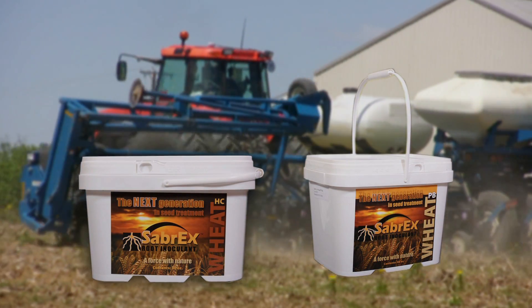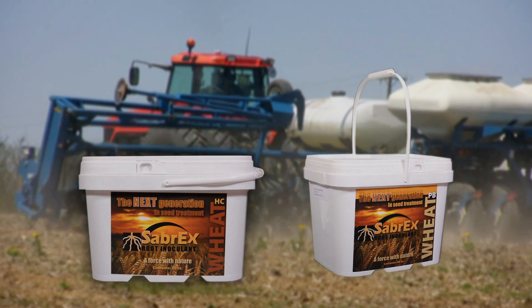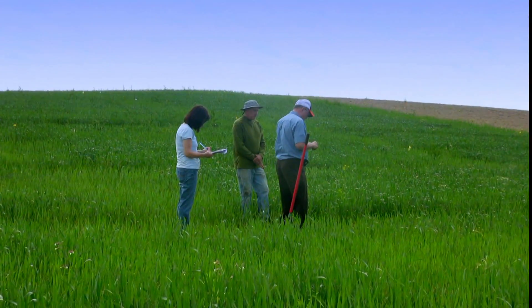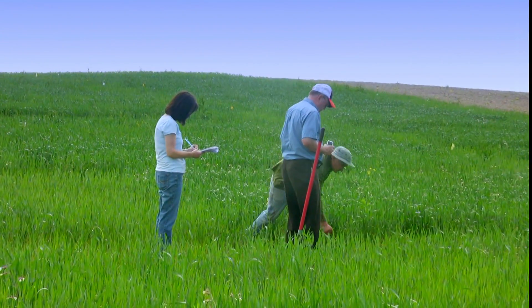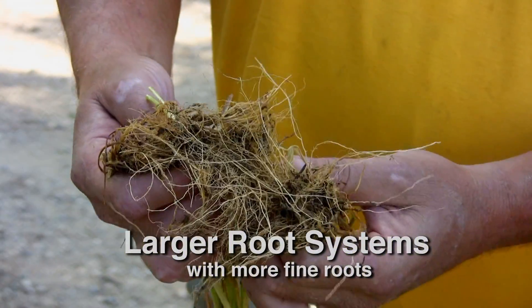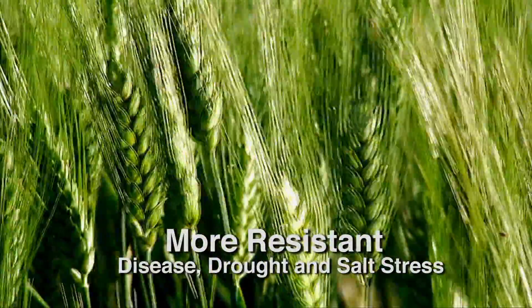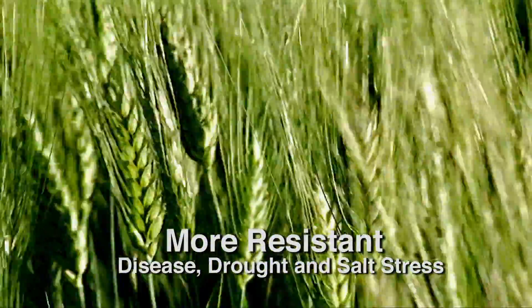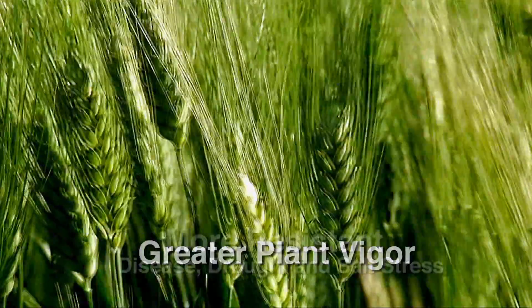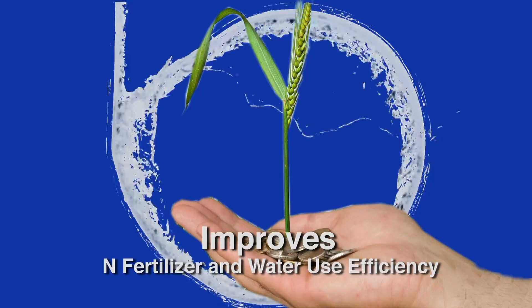Both formulations are compatible with many common fungicides and insecticides. How does it work? Sabrex for Wheat causes the plant to work harder. As a result, it photosynthesizes better, produces larger root systems with more fine roots, makes the plant more resistant to disease, drought, and salt stress, delivers greater plant vigor, and improves fertilizer and water use efficiency.